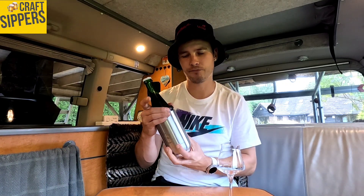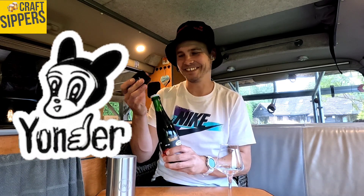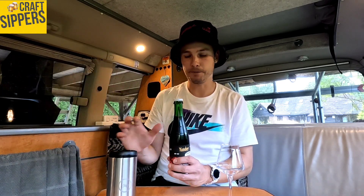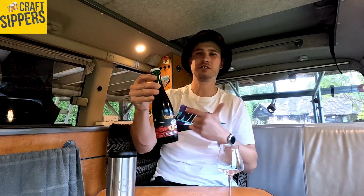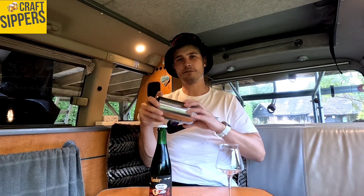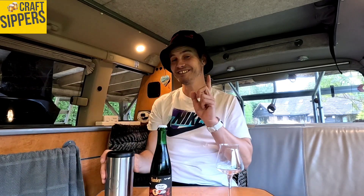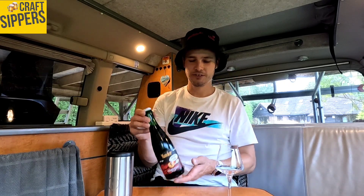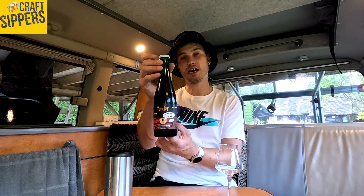Let's open this up — oh, what have we got? We've got a Yonder! Surprise, surprise. So we've got the Yonder Trunk of Funk — the trunk of funk! We're in the camper van, not in the trunk, but we've got the funk. Let me just put this little beastie back together. On the bottom we've got a little bottle opener, very handy. Cheeky little number.